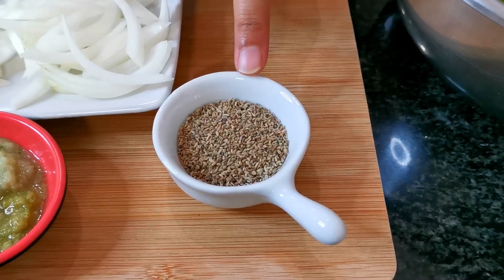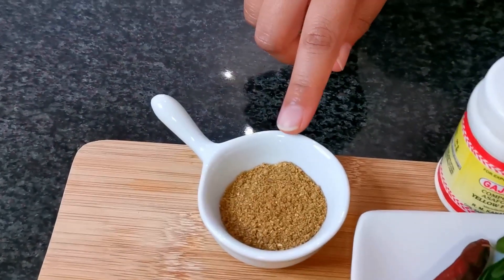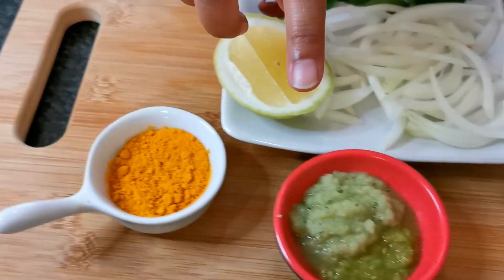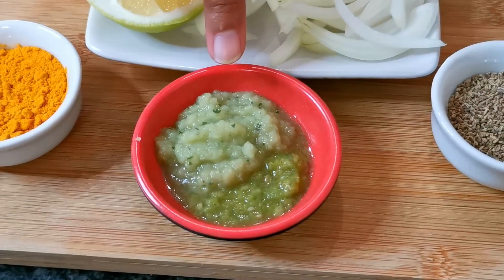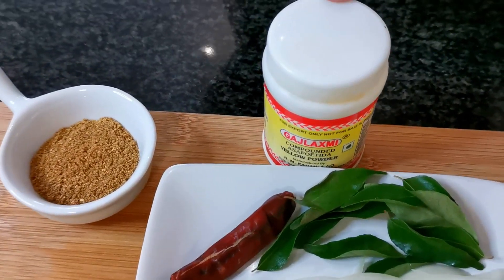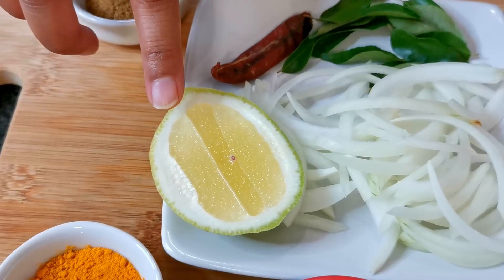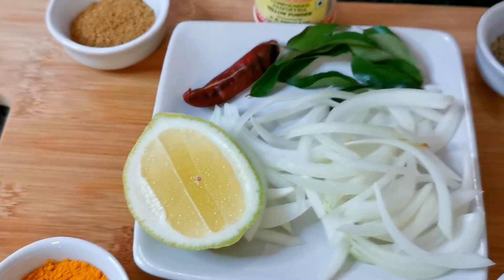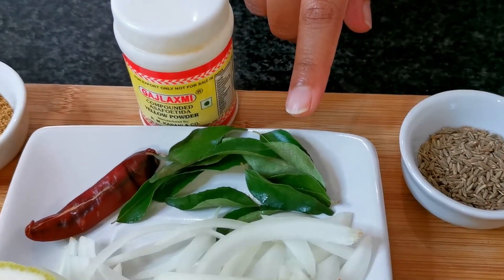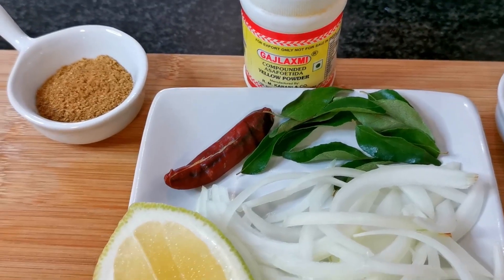Some ajwain seeds or carom seeds, dhana-jeera powder, turmeric powder, ginger-garlic paste, and red-green chili paste. I've also got some asafoetida, a little bit of lemon to squeeze at the end, some sliced onions, fresh curry leaves, and a dried red chili.